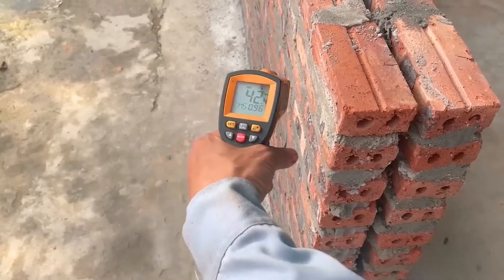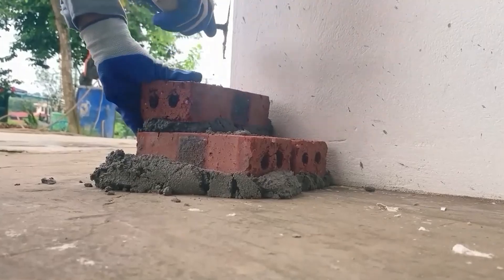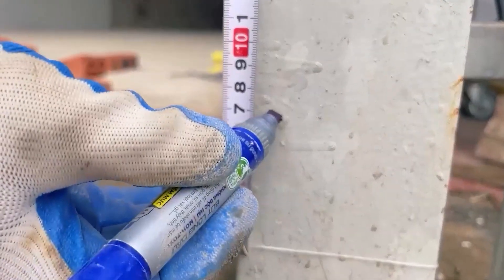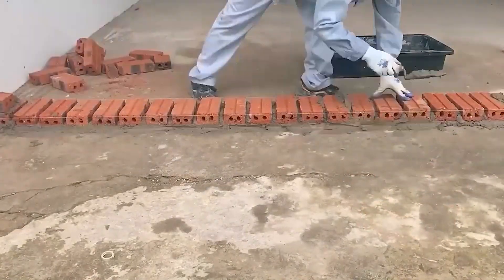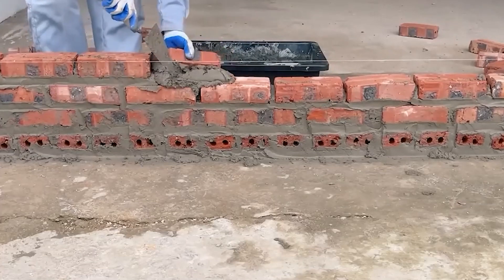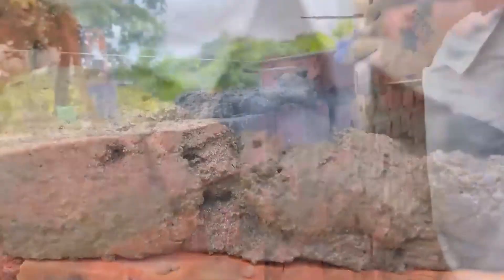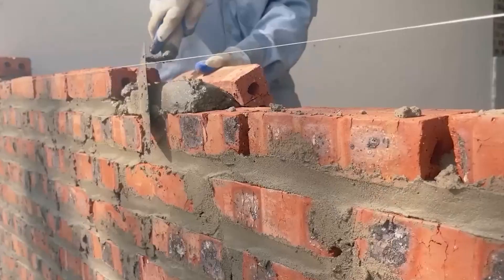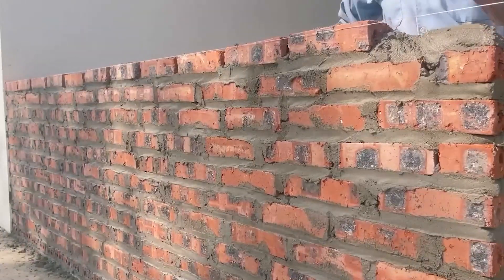Let's take a look at the temperature difference between the outside and the inside of this wall. The temperature difference is quite significant. It's precisely because of this noticeable contrast that we'll explore how he constructed it. Look at how professionally he's working — no one can doubt his building skills. His current method is significantly reducing the construction time. We stand on the outside looking in and we can't truly comprehend the challenges and complexities hidden within these tasks.